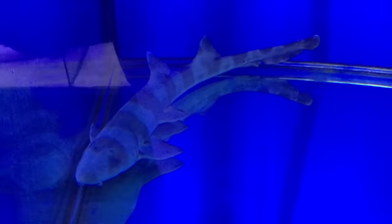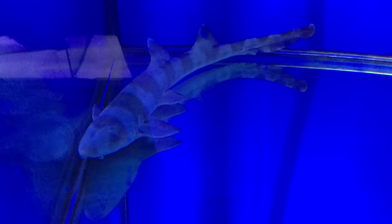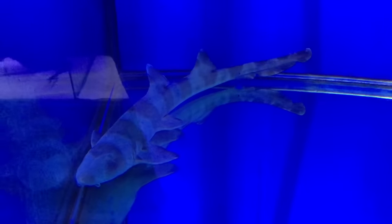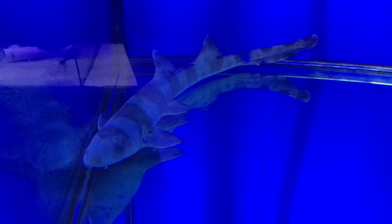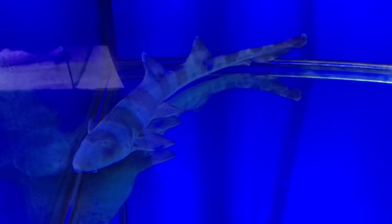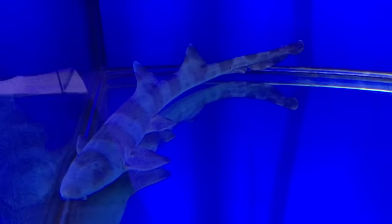This shark is a bamboo shark, and it's really the shark you can get when you can't get a shark. It's a real shark, which means it's a cartilaginous-skinned animal, but it's not like a reef shark that needs a huge aquarium. As they get big they definitely need a big aquarium.